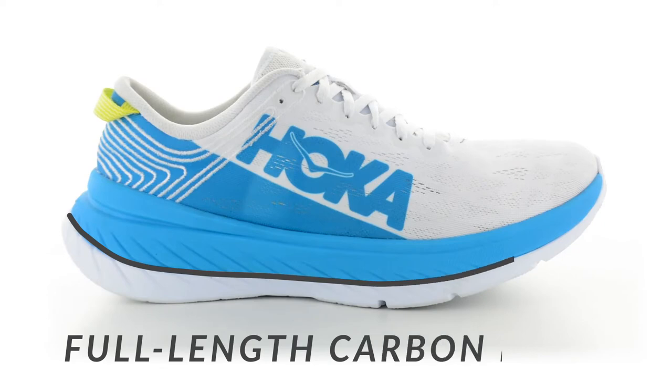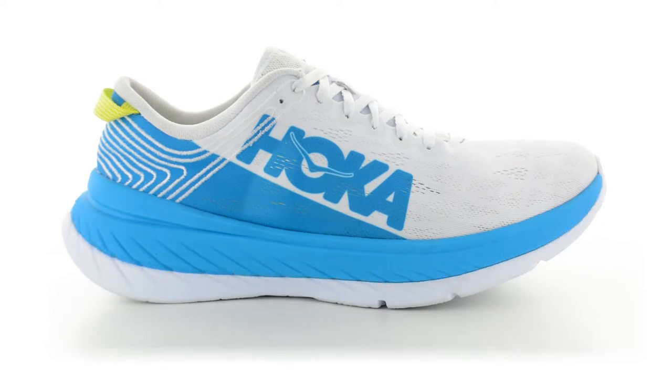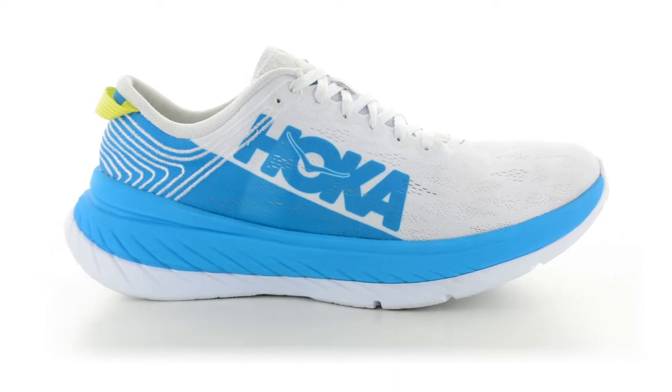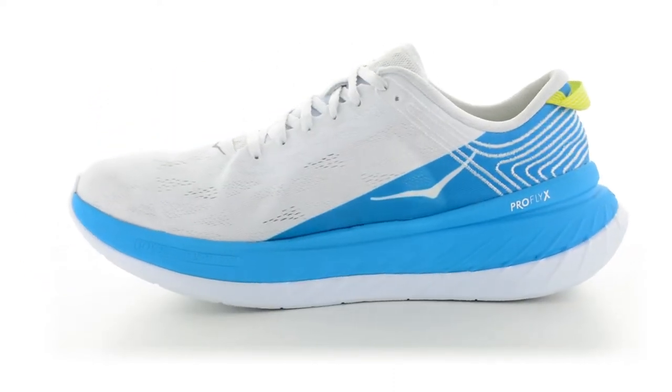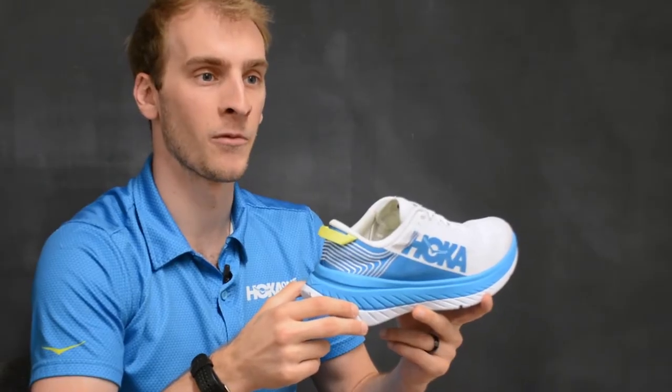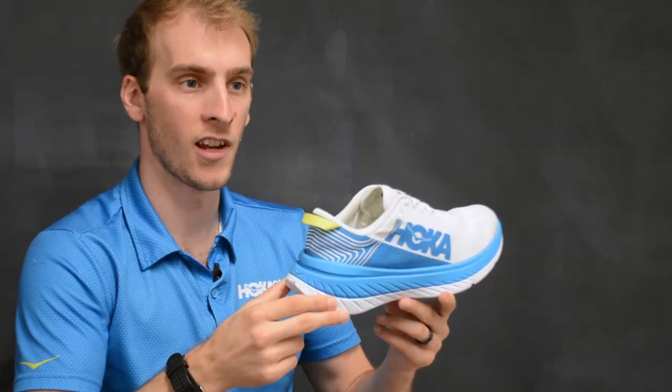The Carbon X utilizes a full-length carbon fiber plate that enhances the geometry of our Meta Rocker and provides a propulsive and explosive ride. Our carbon fiber plate is sandwiched between our ProFly X and our injected rubberized EVA outsole. Our ProFly X is a lightweight yet resilient foam for a fast and efficient ride, while the rubberized injected EVA outsole reduces the weight of the shoe and provides traction and durability.